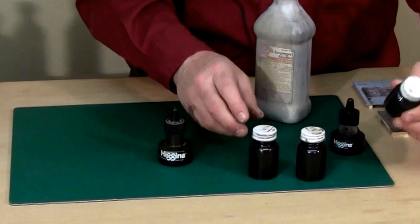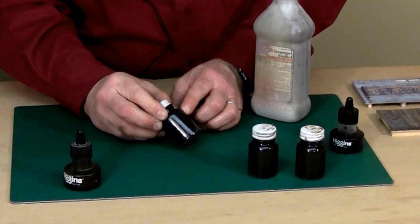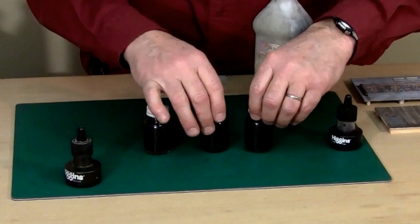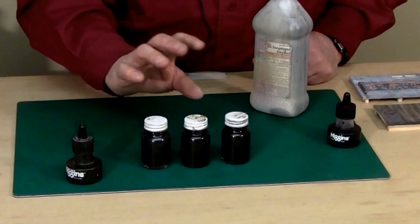What I like to do is take three small bottles and put them on my table. I'll fill one completely full with the ink and alcohol mixture, pour half of that into the next bottle and fill it up with alcohol, then pour half of that into the last one. That ends up giving me three different strengths: a light one, a medium one, and a dark one. When I'm working, I like to go from the light one to the dark one — it's much easier to go from lighter to darker than the other way around.